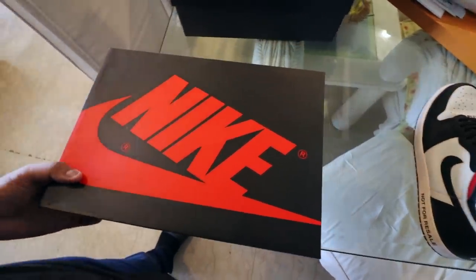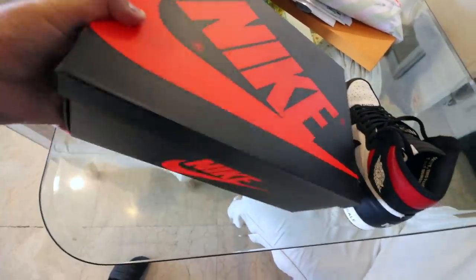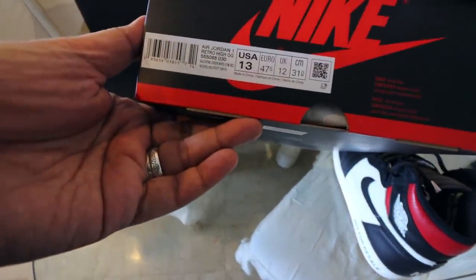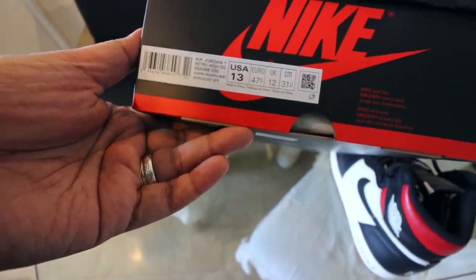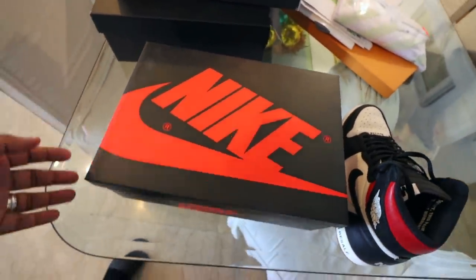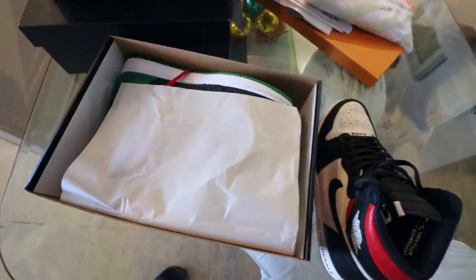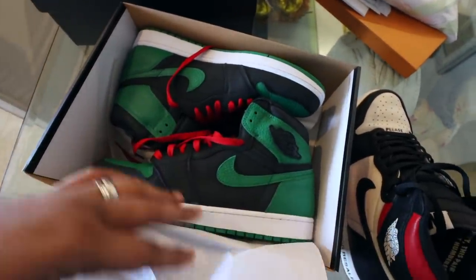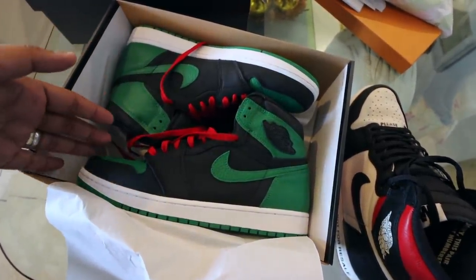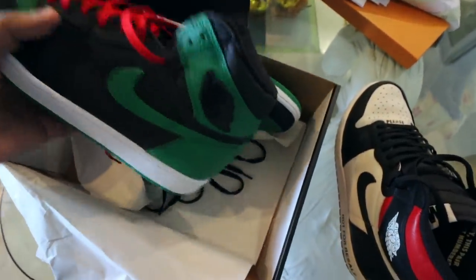So let's jump right into it. As you can see, it comes in your typical Jordan 1 black-and-red box. It says here at the side: Jordan 1 Retro High OG Pine Green, size 13. I usually go full size up on my Jordan ones because I have wide feet and want it to be a little bit loose. If you pop the box open, you have the typical tissue paper and then the actual sneaker. The laces usually come in black — I did wear it with red for the vlog, so those are the black laces over there.